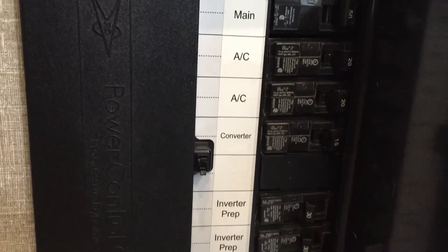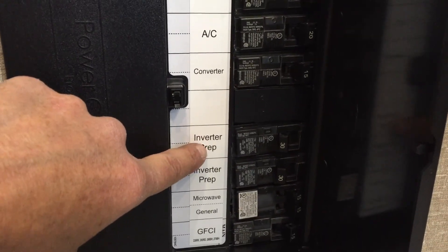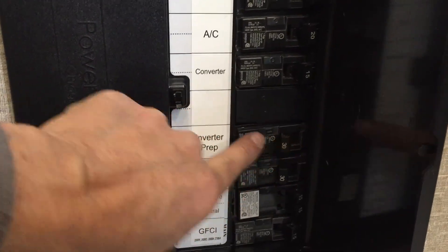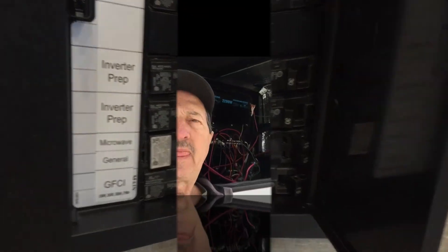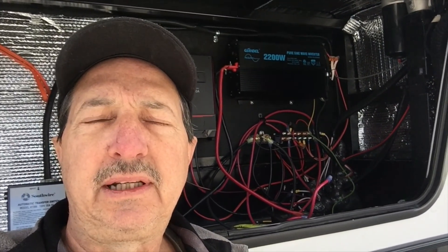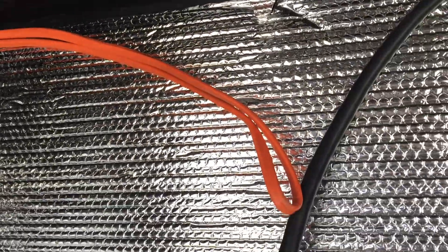I need to disconnect all the power to make sure everything's shut down. Once I cut that loop, I'll be able to turn it back on and use my meter to test which wire is coming from and which one is going back to. I'm back in the front compartment dealing with all that wiring. That's the inverter loop of wire they ran through — it's a 10 gauge wire, pretty heavy.